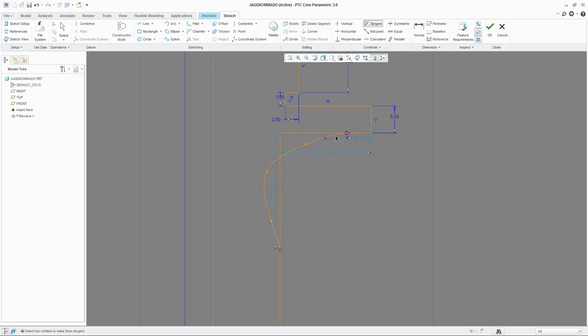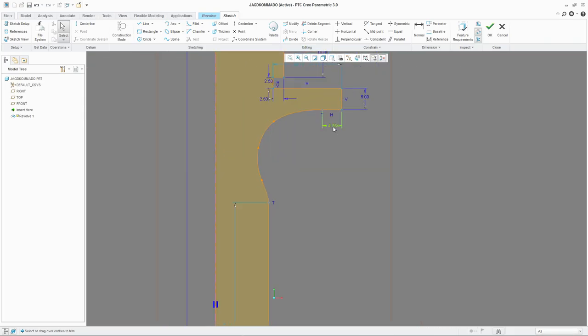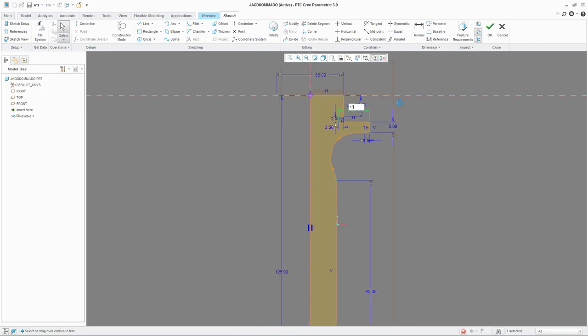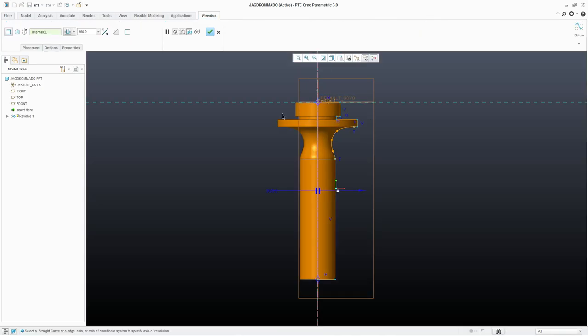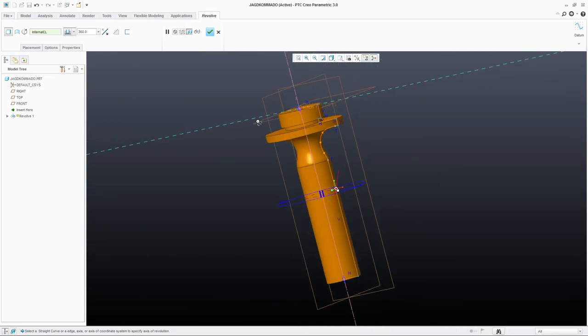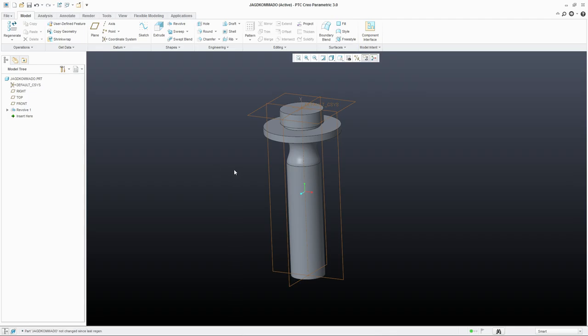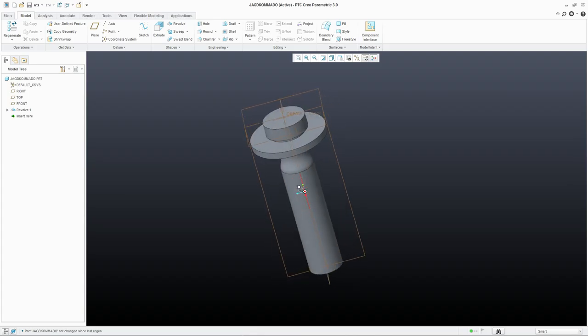This side and this are tangent. And this and this is tangent. Now we're going to make a curve like this, and remove all those segments you don't need. And there we have our handle. Looks okay.